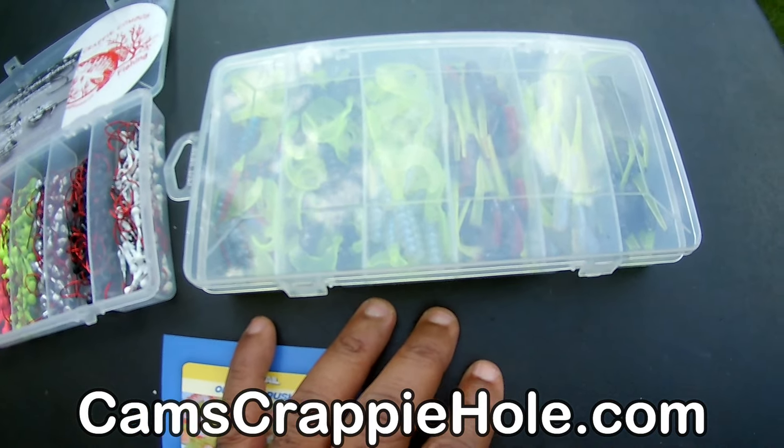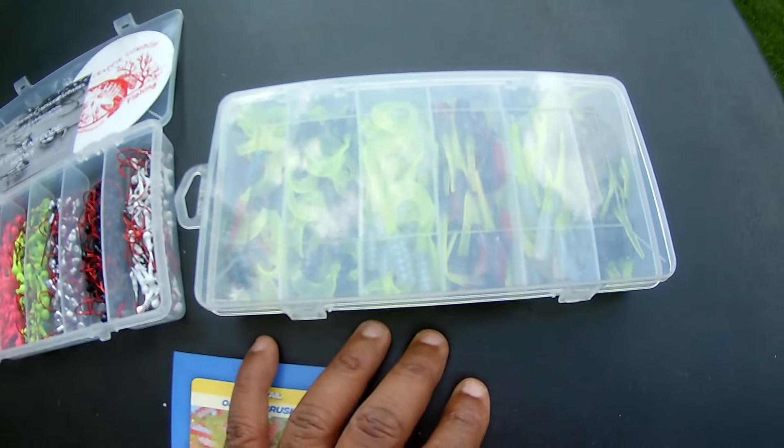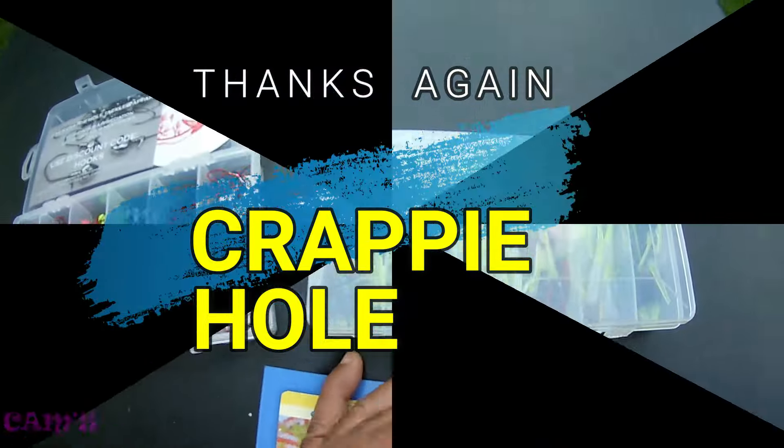Need more details? Go to our website — camscrappyhole.com — and it's on its way to you just in time for fall. With all these items you can fish this for fall, winter, and spring. This is your boy Cam. Yank!